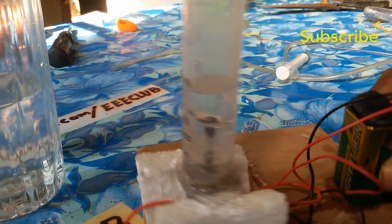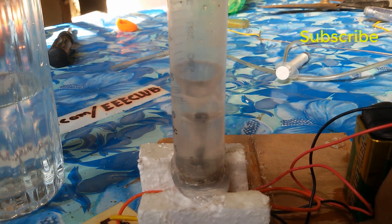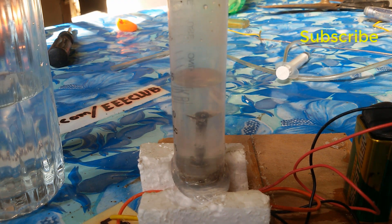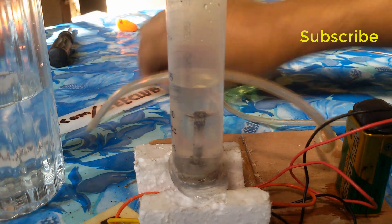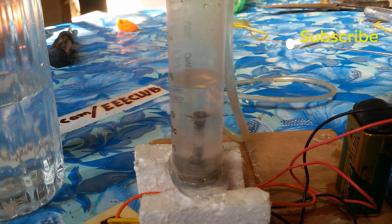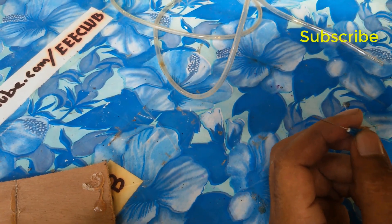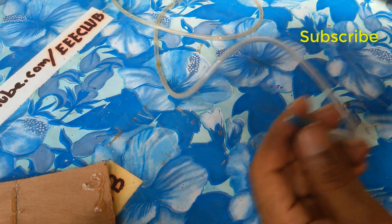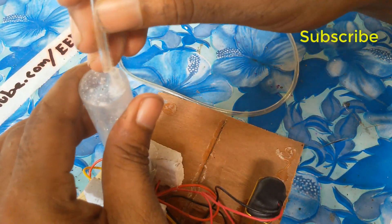Now you can see there is some water in here. This water — you can see there is some in here. Now I connect this water pipe and the second terminal I put down in here.